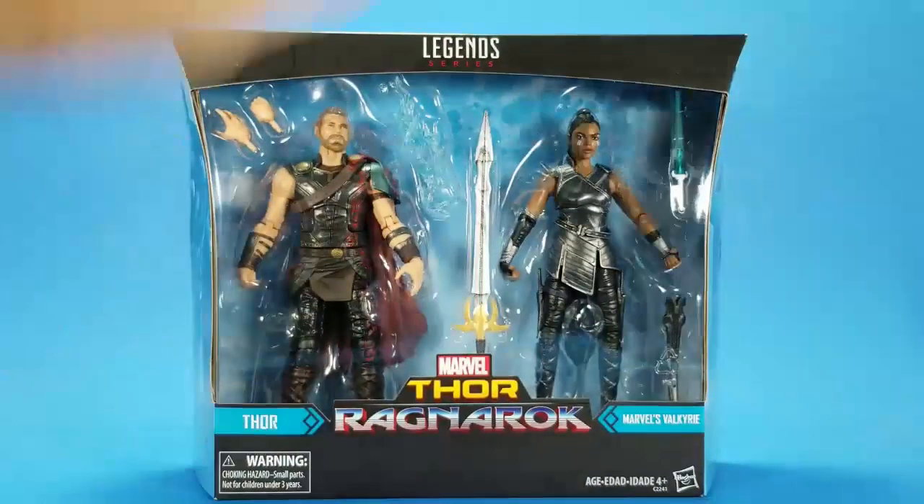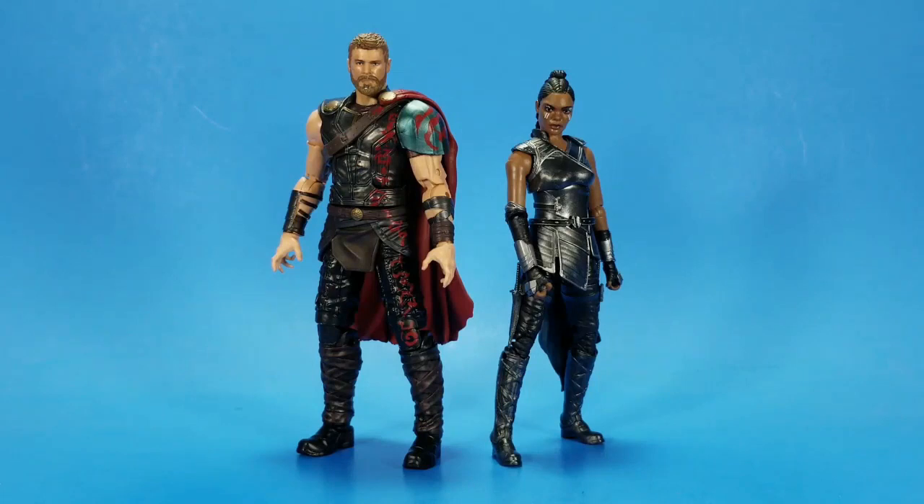I'm going to get this open and see what's going on here. And there we go, all out of the package. My hunch was true — it didn't fail me this time. I do like this Thor better than the single-packed one, and of course it's always nice getting a new figure, but there's some stuff going on here.